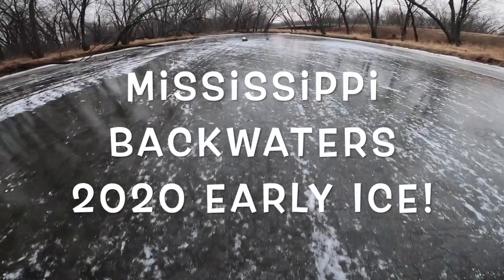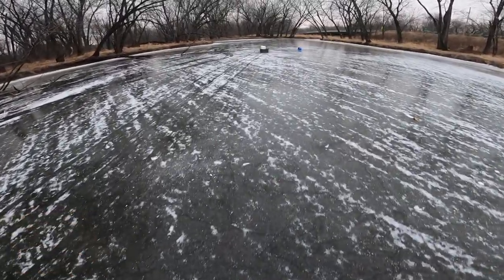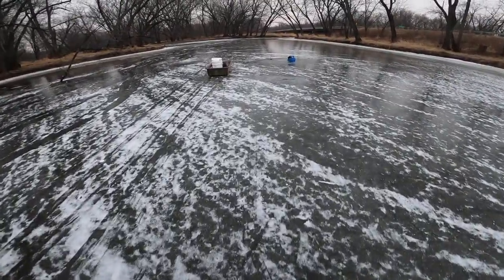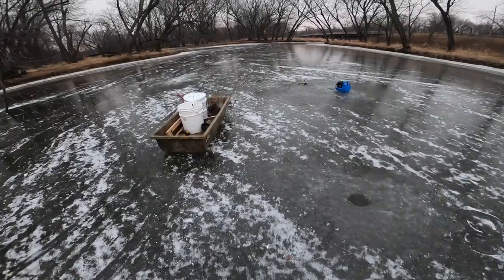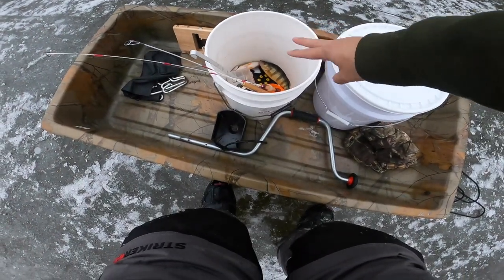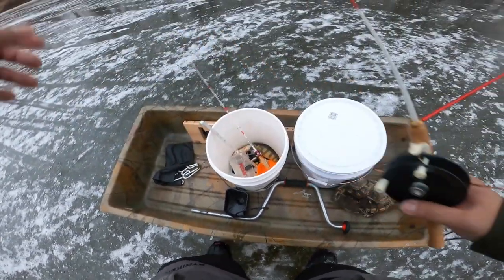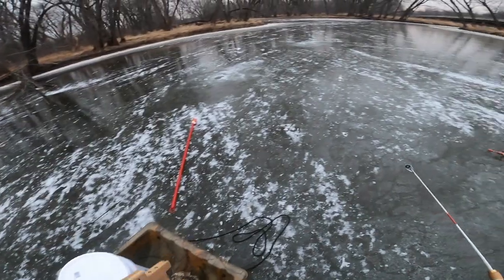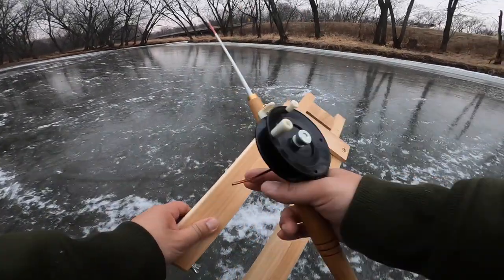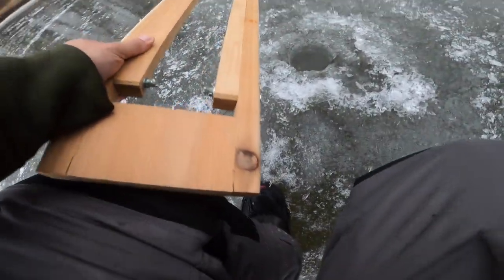I just got my GoPro on and I'm gonna walk back to the hole here. I'm gonna set a tip-down and hopefully catch some perch. The goal today is to figure out where the perch are, hopefully get into some crappies, but the main goal is perch. I got two in there right now, so I'm gonna set the tip-down up. Shoutout to my buddy Austin who made these bases for me and even gave me this pole - thanks man.